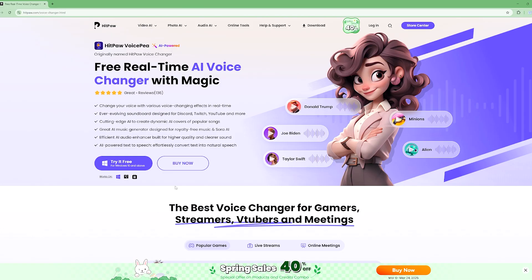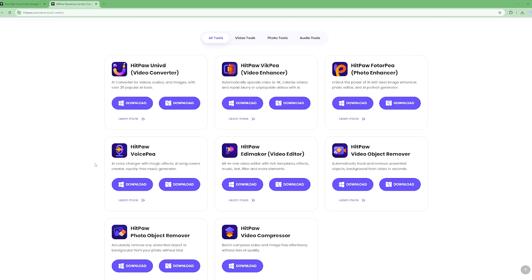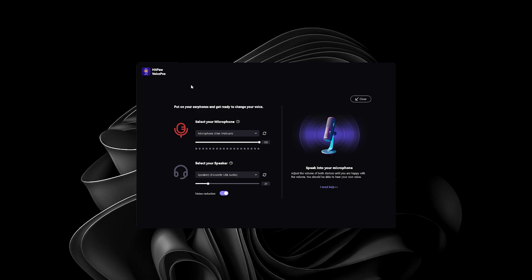I'm going to walk you through how to install VoicePia — it's actually pretty simple. Go to the page linked in the description and hit 'Try It for Free.' It will download a Windows version for you to install on your PC. By the way, this only works on PC and Mac, just something worth noting.